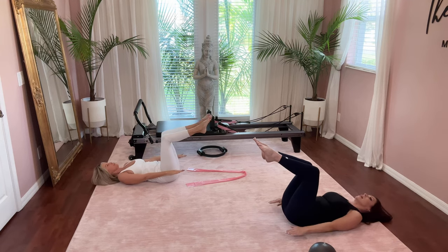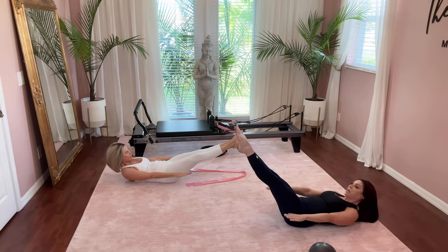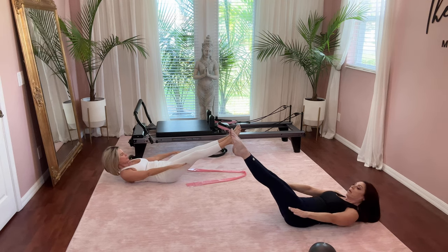And coming right back down. Good job, hopefully you're warming up a little bit. Now we're going to extend both legs. Deep breath in, exhale — lift your head, neck, and shoulders, reach your arms long, and pulse it forward: five, four, three, two, and one.